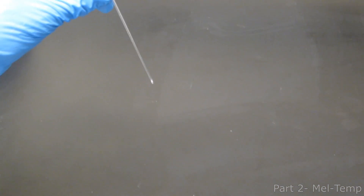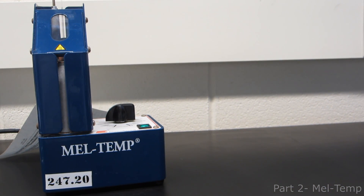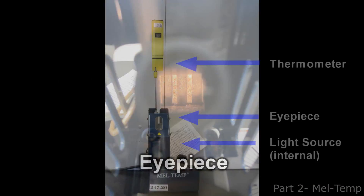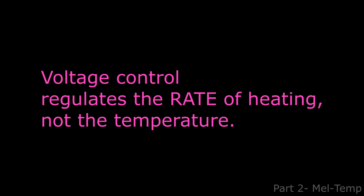With this technique, melting points are obtained in thin, closed capillary tubes. This is the Meltem apparatus we will be using. It has a thermometer, an eyepiece, a light source, a voltage control, and an on-off switch. Again, the voltage control regulates the rate of heating, not the temperature.